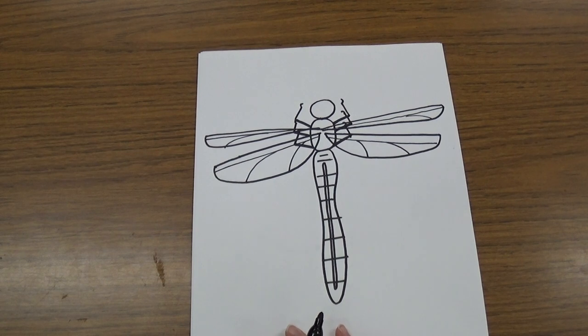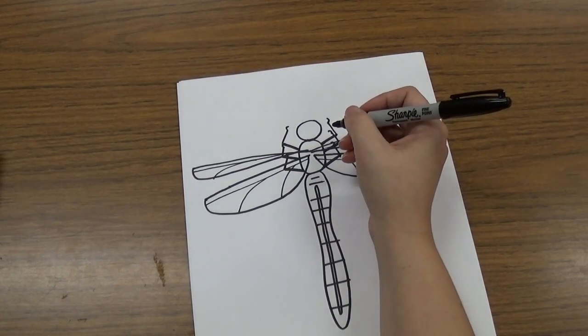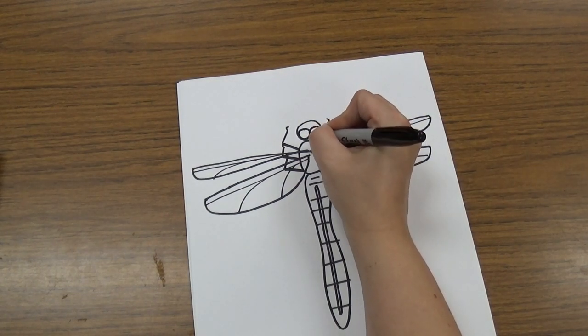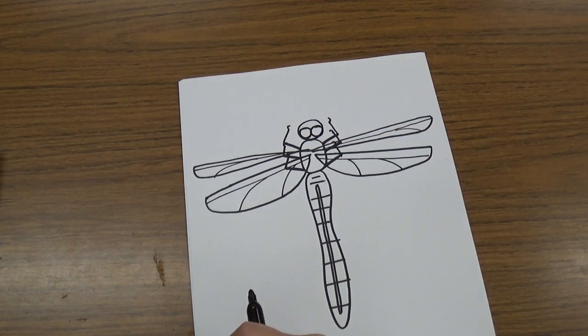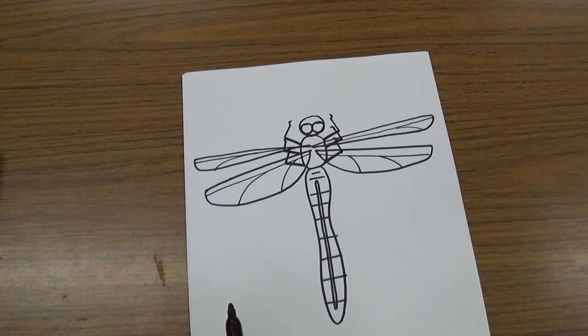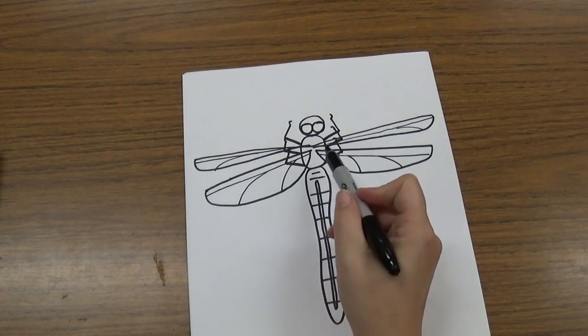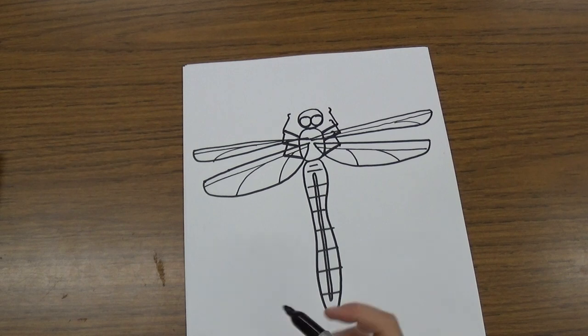So you have a beautiful dragonfly! You can add some nice big circle eyes on your dragonfly right up here. They don't have eyes like we have — their eyes are a little different, so they're going to be kind of big circles like that. Then you can color in your dragonfly and add any more details you want to the wings or any other parts, because they have lots of little details on them. Great job drawing today. Bye-bye.